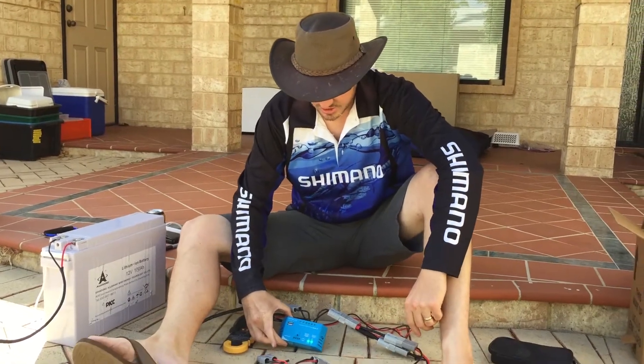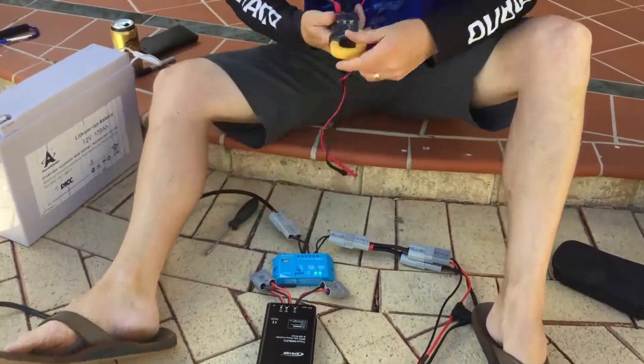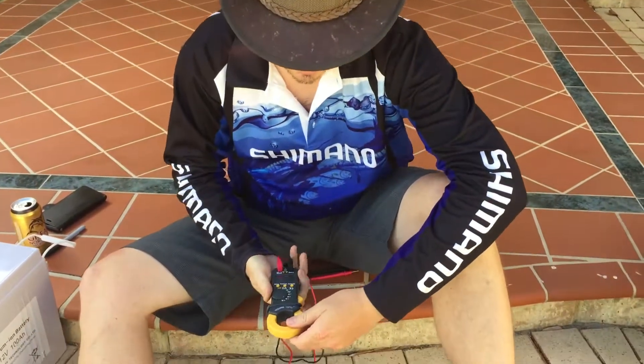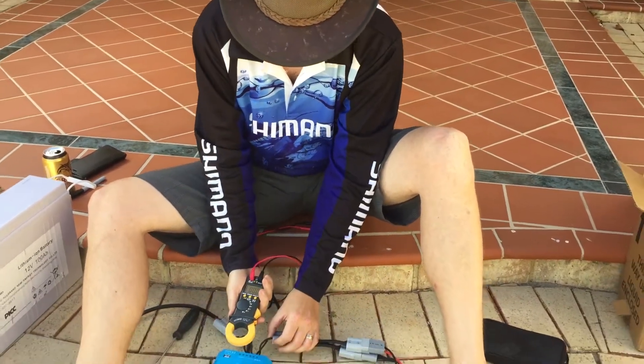Plugging in the PWM controller — as you can see, it's got a load against it now. For those of you who know how a multimeter works, this is what you call a clamp meter. It allows you to test how much current is coming in and current coming out.